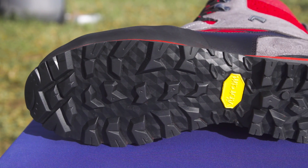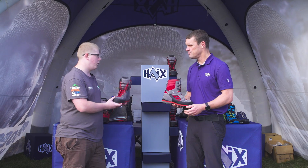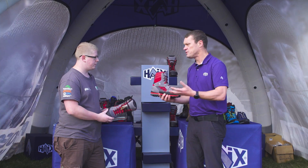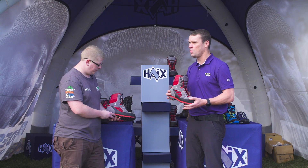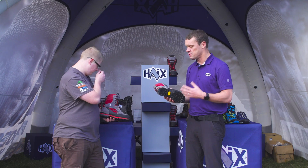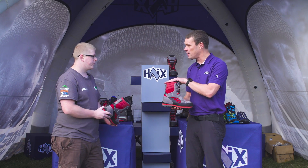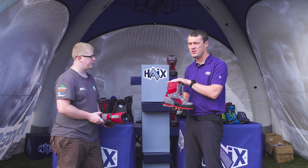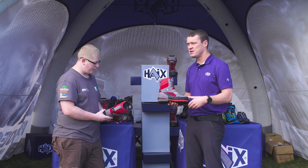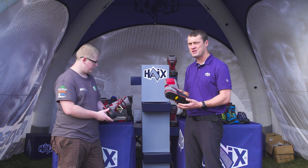Looking at the boot, the first thing I've noticed is it's really lightweight compared to the other boots on the market. How much does the boot actually weigh? The weight — size 9, which is a standard measure — is 1,100 grams, so 1.1 kilos in one boot. That's the current weight. I will stress at the moment it's still a working prototype. The product launches early 2019, but that's where it's weighing in. What we want to achieve is a product that is lighter than anything else you can get in the marketplace.